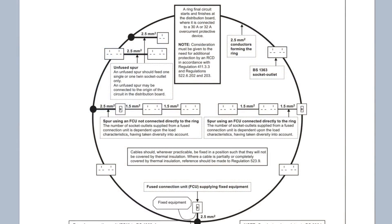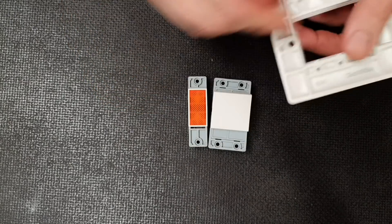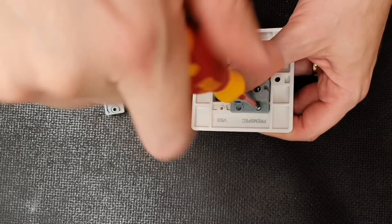If we're connecting off a ring final circuit, the 2.5mm² cable from switch to socket is effectively protected with a 32 amp protective device. This cable can't handle that amount of current; however, in Appendix 15 of BS 7671 we find that to feed one socket this is an acceptable arrangement. The reasoning is that one double socket is never really likely to draw a full 26 amps for extended periods of time.